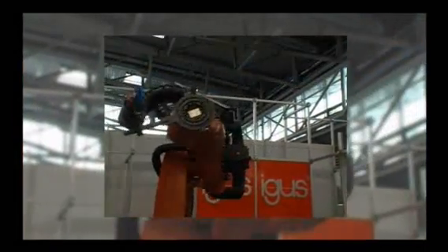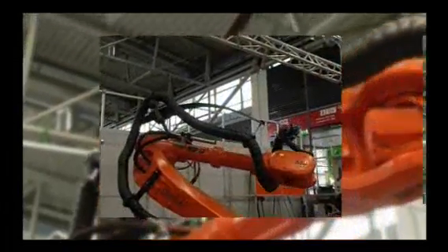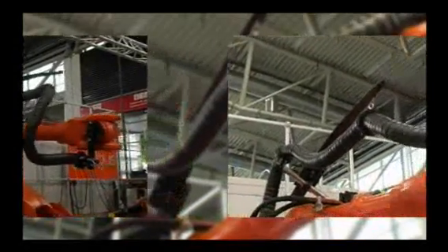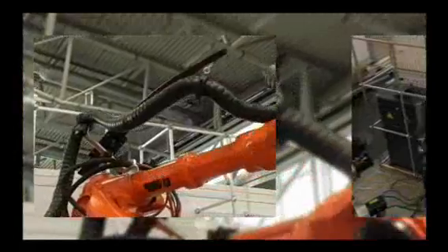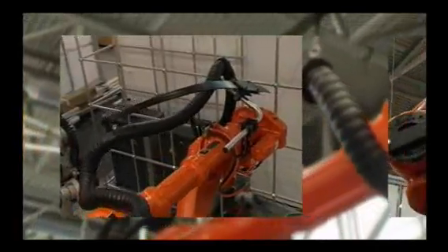Dress Pack 3, the fully enclosed Triflex R version for extreme applications in rough environments, is specially robust as well as impact and abrasion resistant. The all-new Flex Bar has a multi-axially adjustable attachment to the robot. It ensures high pullback forces, avoiding loops on the robotic hand.